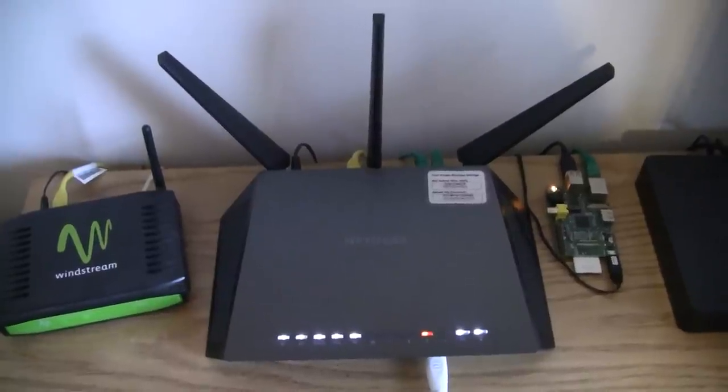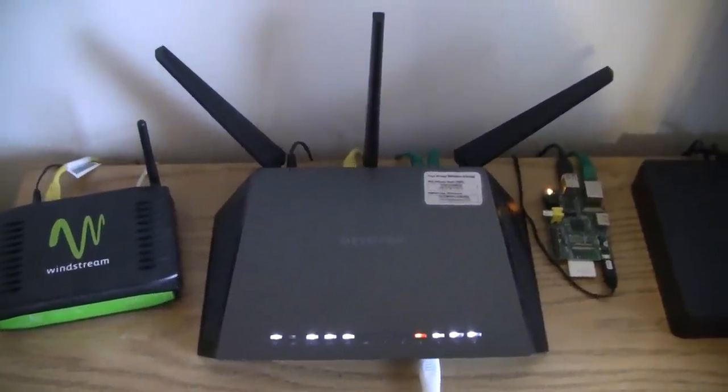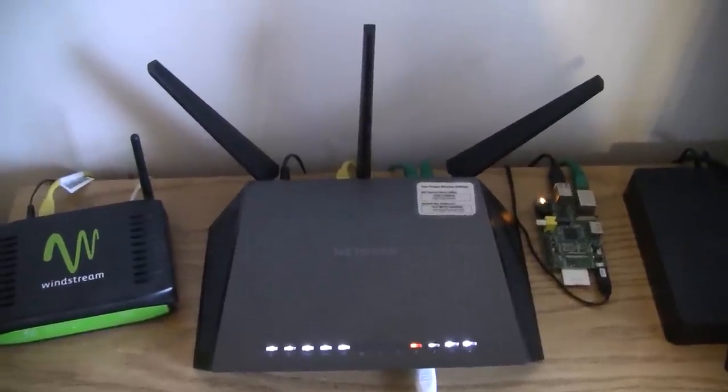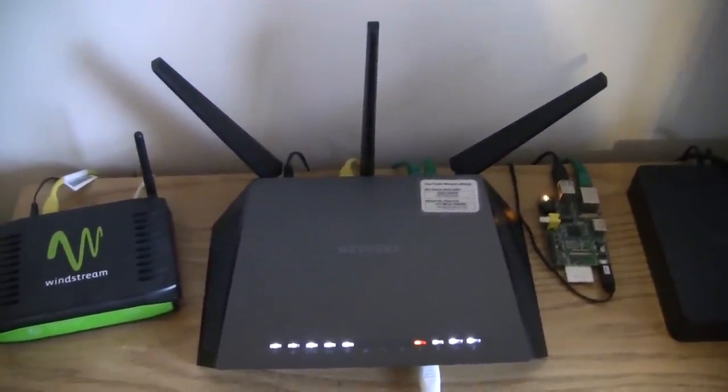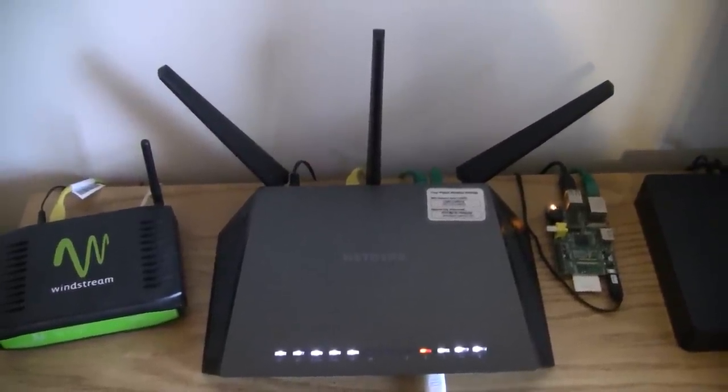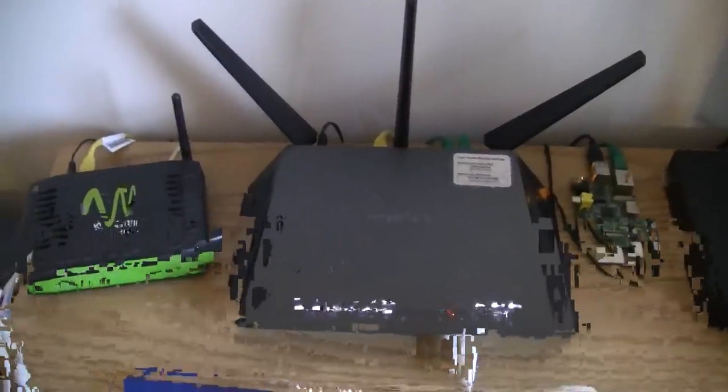Up today we have the Netgear R7000, which is the Nighthawk Smart Wi-Fi Router, an AC1900 router. It's designed around AC, B, G, and N protocols.